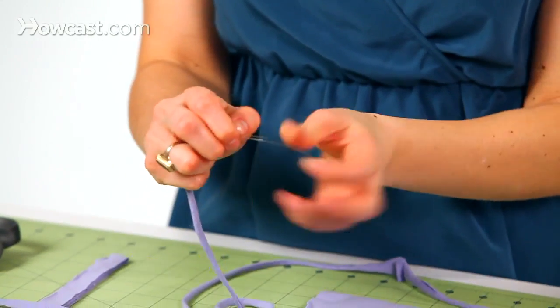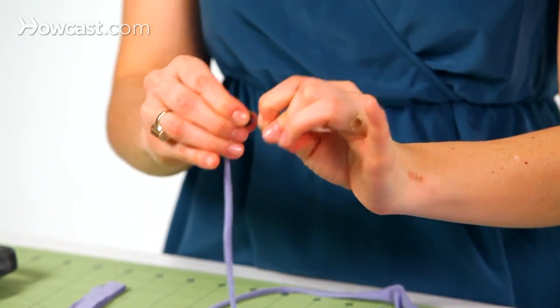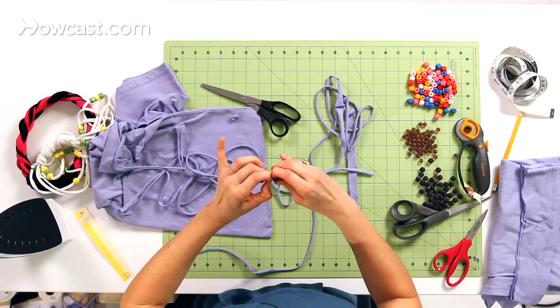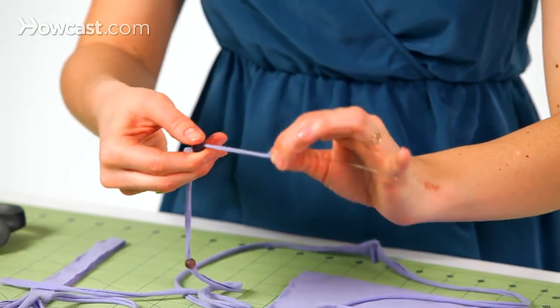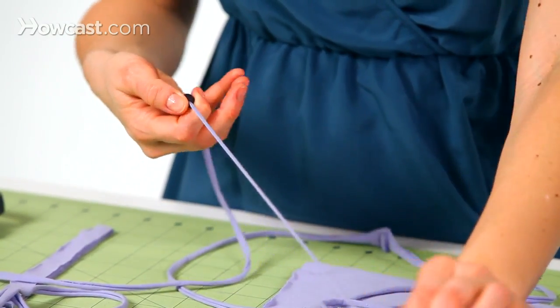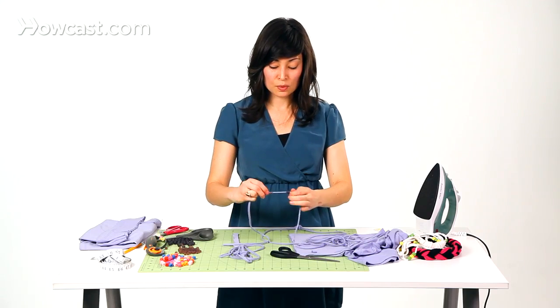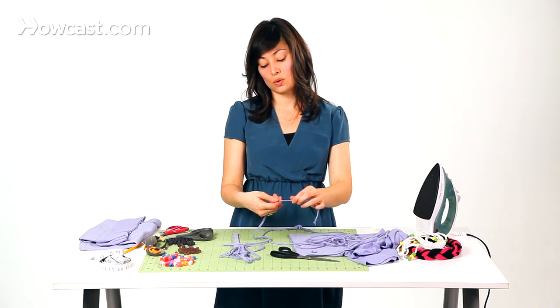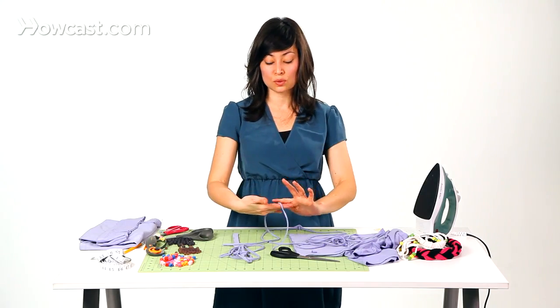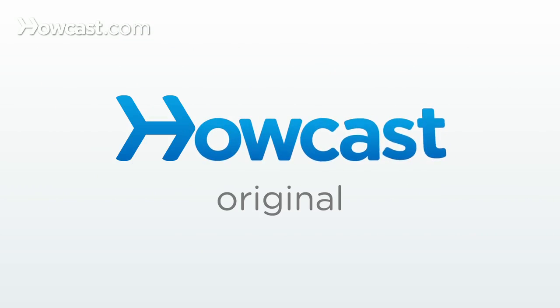Thread your bead through using whatever tool you have around, and pull your bead on. Have fun with it — you can put your beads right up against each other. You could do a symmetrical necklace, you could do the same design. Just have fun with it and you'll make something really beautiful. Thanks, guys.